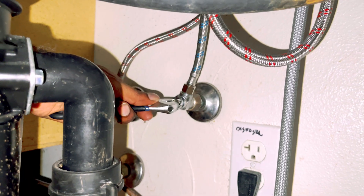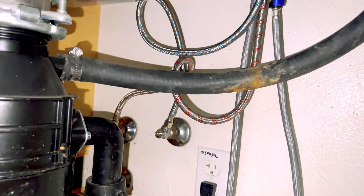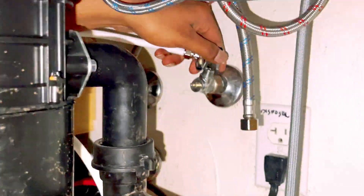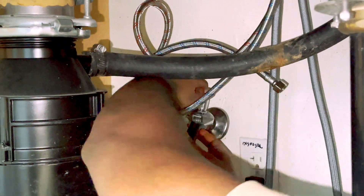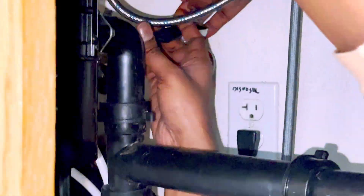Shut off the cold water supply. Remove the existing water hose and connect the T-valve, then connect the original hose back on.